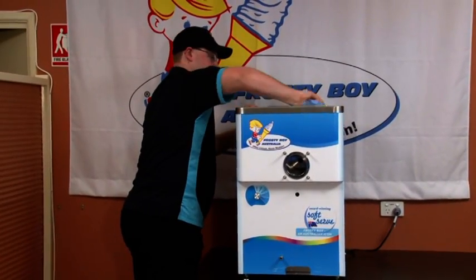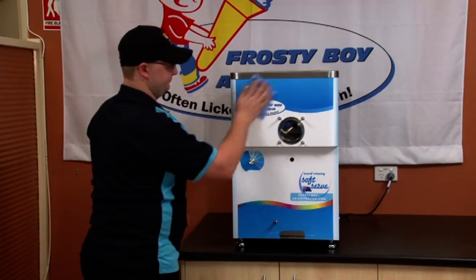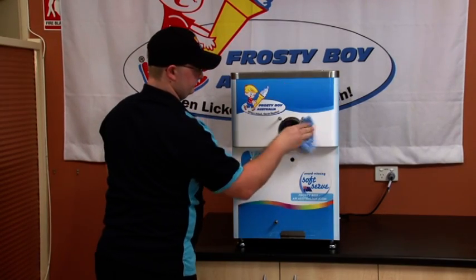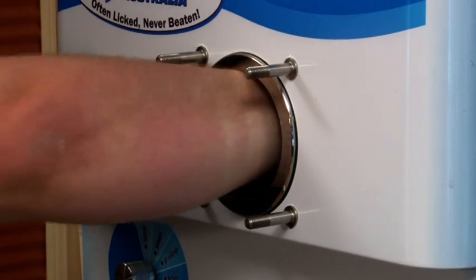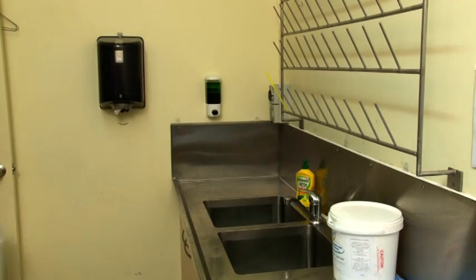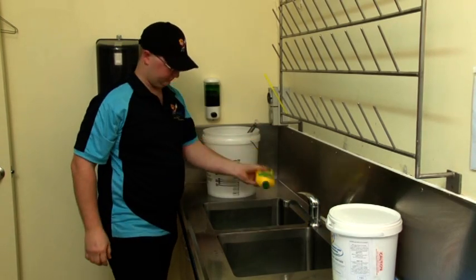With a cloth lightly dipped in sanitizing solution, wipe the machine all over, starting with the hopper and the barrel, then the front and the side panels. Move your parts to the designated wash area.